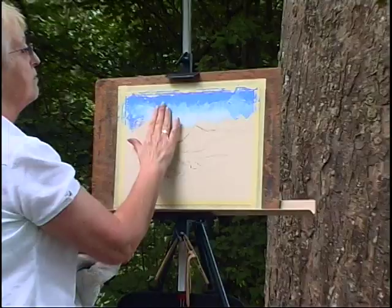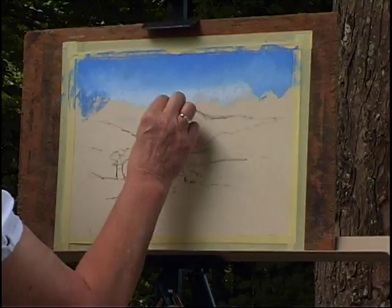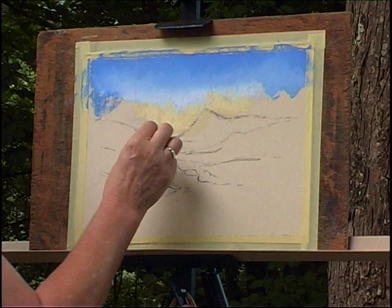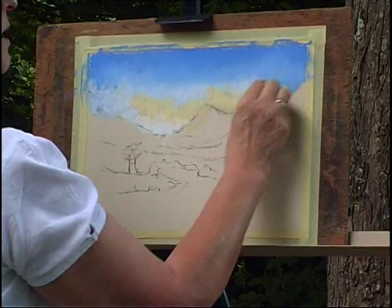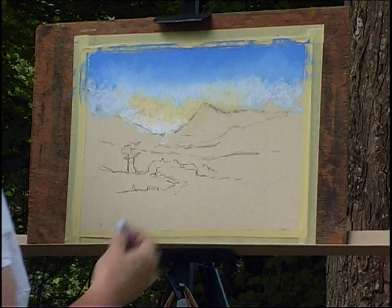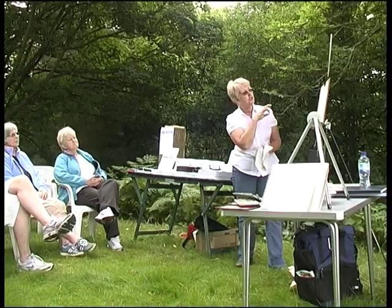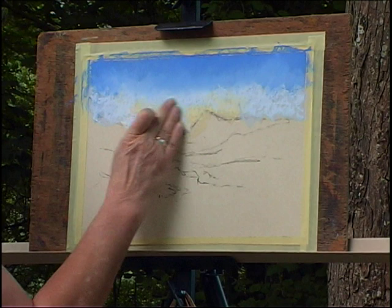I'm just going to blend that a little. A slightly warm colour down here — I want to introduce some warmth into the sky. This is what I call a Naples yellow, with a little bit of white in that. I'm mixing these colours up a little so that it's not banded, otherwise you tend to get a stripey effect. And you notice at that stage there's a little speckly effect. You'll soon learn how much pastel needs to be on there before you can blend it like this.